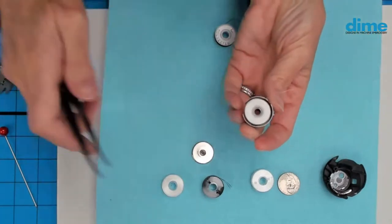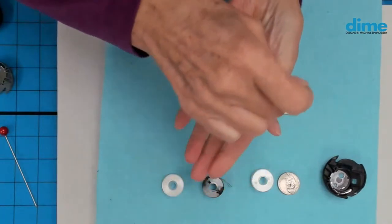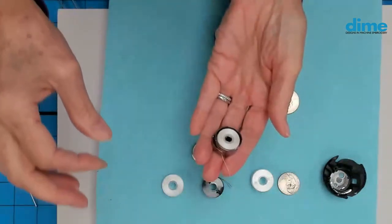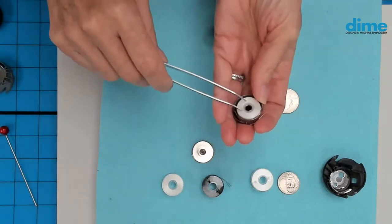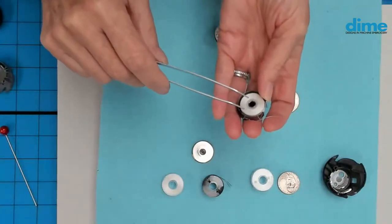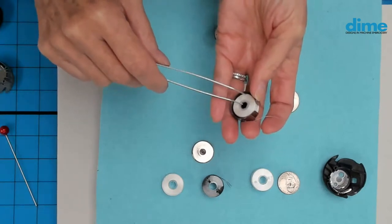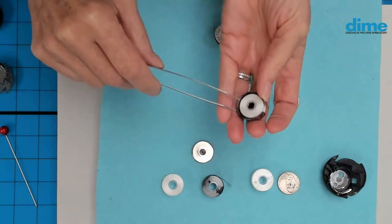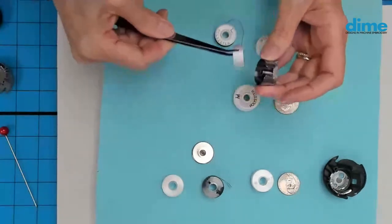The wonderful property of the magnetic core is that the magnet controls the spin of the bobbin, giving very uniform performance right to the last inch. When you play bobbin chicken with a magnetic core, there is literally nothing left on the bobbin when your sensor goes off. One phenomenon many of you may have experienced is that when you get toward the end of a bobbin, your tension gets looser — but not with the magnetic core.